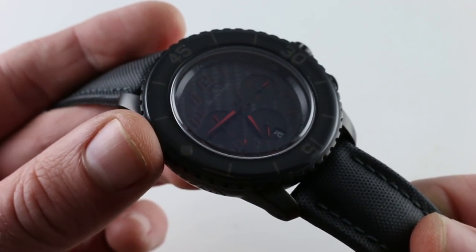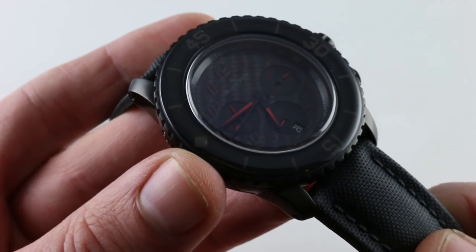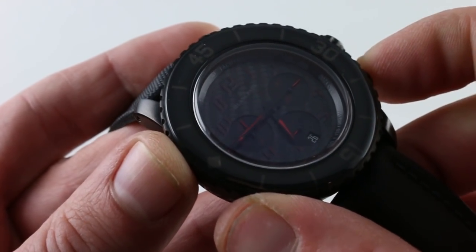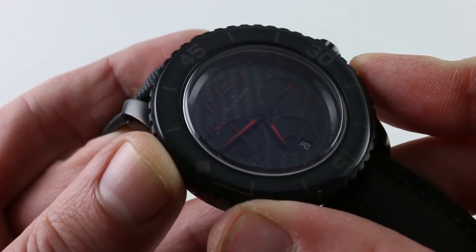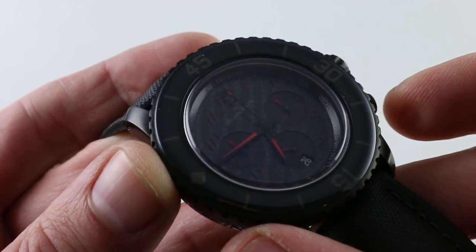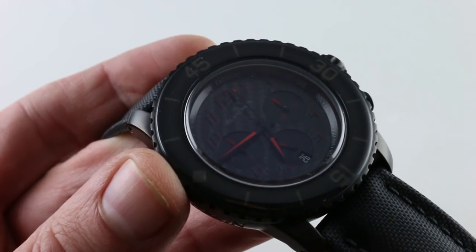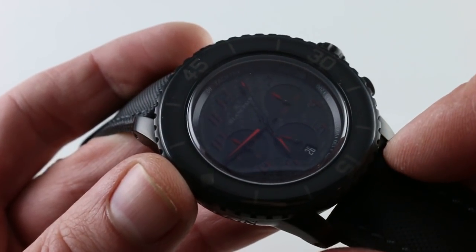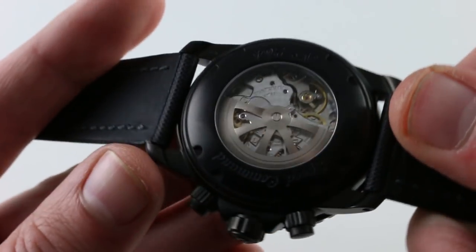We have a seven-day, no-questions-asked return policy, so both the fit and the legibility are yours to try at your leisure. Of course, this is a flyback chronograph, motorsports inspired. There's a tachymeter outboard, and you can reset and restart with a single push of the reset trigger at four o'clock — no need to start, stop, and reset here. The flyback allows you to time rapid-fire consecutive events, such as two cars crossing a start-finish straight.